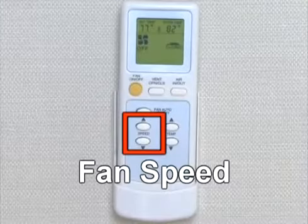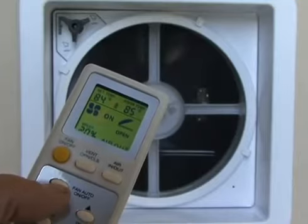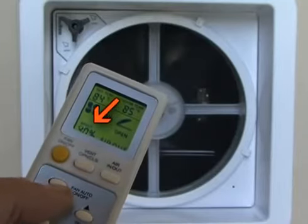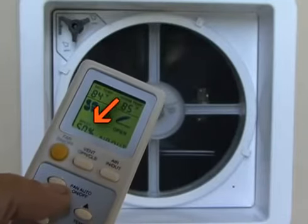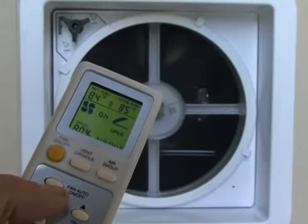Ten fan speeds are shown on the LCD display, including the percentage level the fan is currently providing. Fan speed changes are answered with an audible beep at the fan confirming the speed change.